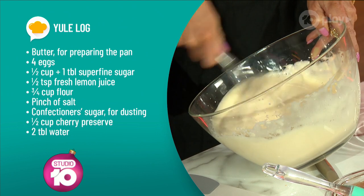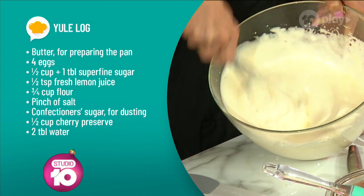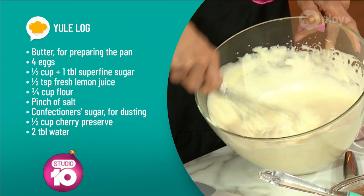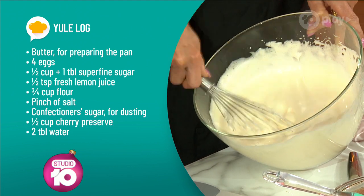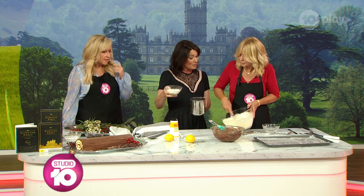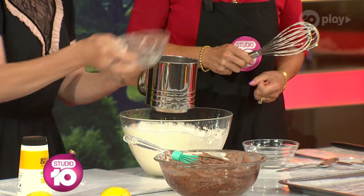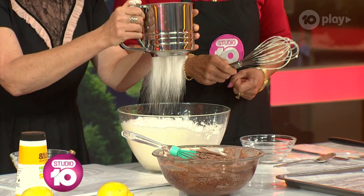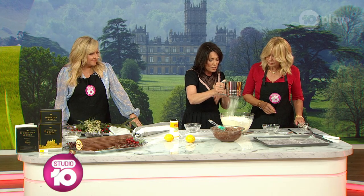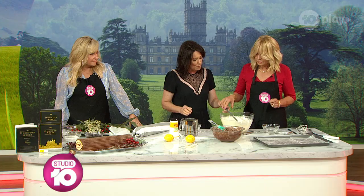So this is the sponge we're making — just egg, sugar and lemon juice. Look how beautiful that is, really simple. We're not actually separating eggs or anything. Now all we need to do is fold in three quarters of a cup of flour — just plain flour. We're going to sift it in. Why do you have to sift? It's got to be lovely and light. If it gets lumps in there, the whole sponge consistency will just flop. So just do some nice folding with that action.